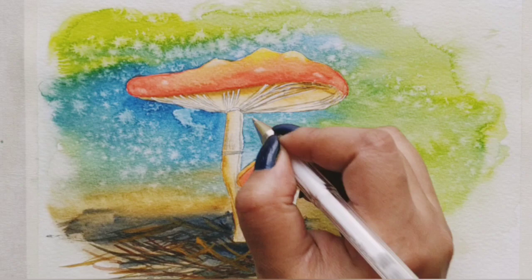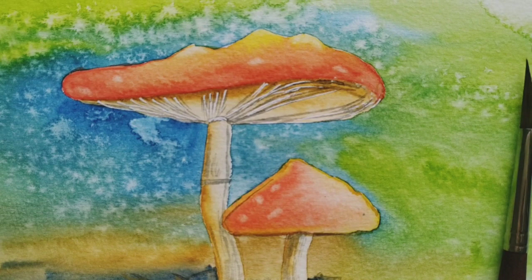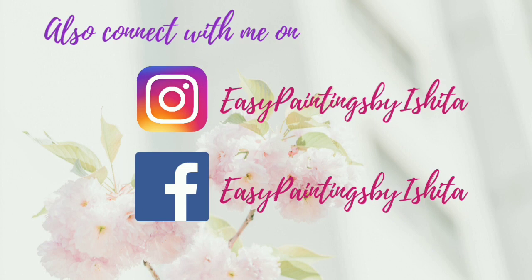Alright, so it's done! I really enjoyed making this video. I love the way it turned out with a lot of textures — it's a very imaginative kind of painting. I hope you try this out and enjoy it as well. Do leave me your comments as to how you liked it, subscribe to my channel, check out the other videos already uploaded, and if you happen to make it, do tag me on Instagram at EasyPaintings by Ishida.